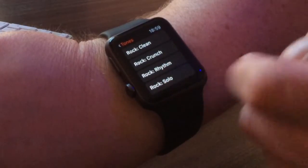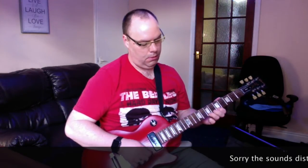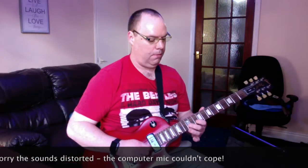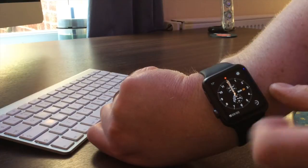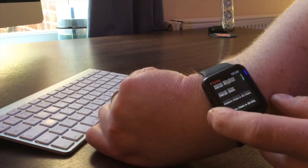If I click on Solo and play something... you can see that was the Solo setting. And then we can go along and scroll through all the different settings.